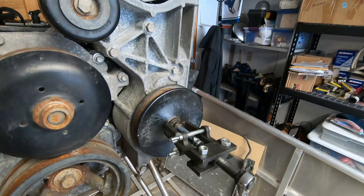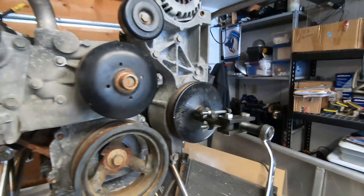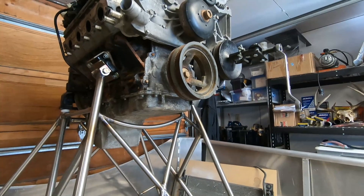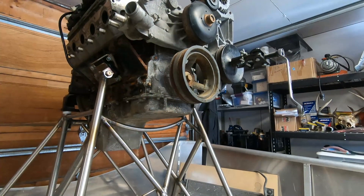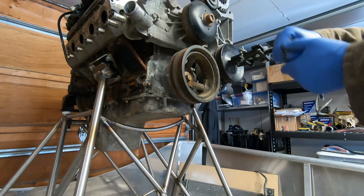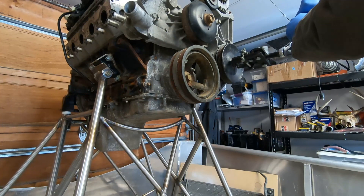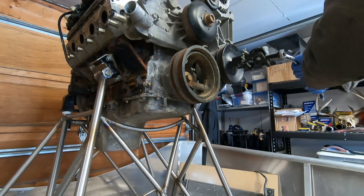There are three bolts behind this pulley. I could get one of them and two of them I could get partially, but I couldn't get them all the way out. So apparently you have to remove the pulley. I don't have the proper pulley tool for this, so I put a generic puller on there and it basically just didn't work.